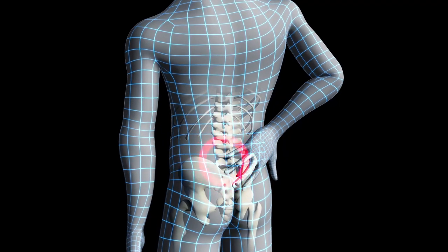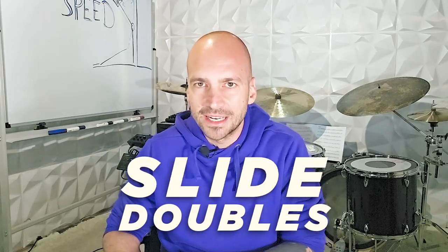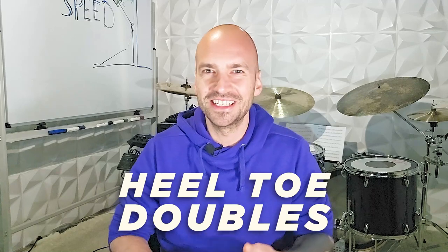Leaning forward is fine, but be aware that it can put some extra stress on your lower back. Over time, we recommend building up the habit of applying this pressure without the need to lean forward. By the way, all three exercises in this video are about how to increase your double bass single stroke roll speed — no slide doubles, no heel toe doubles or heel toe singles. Just a regular ankle technique all the way.